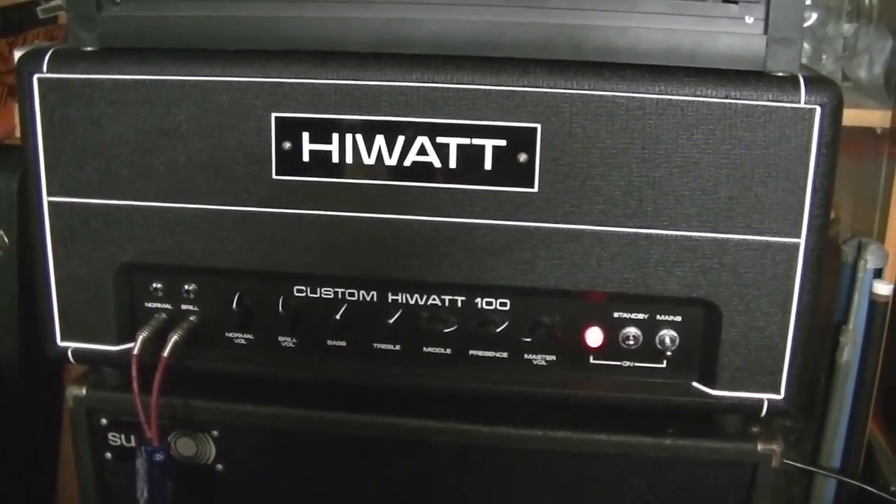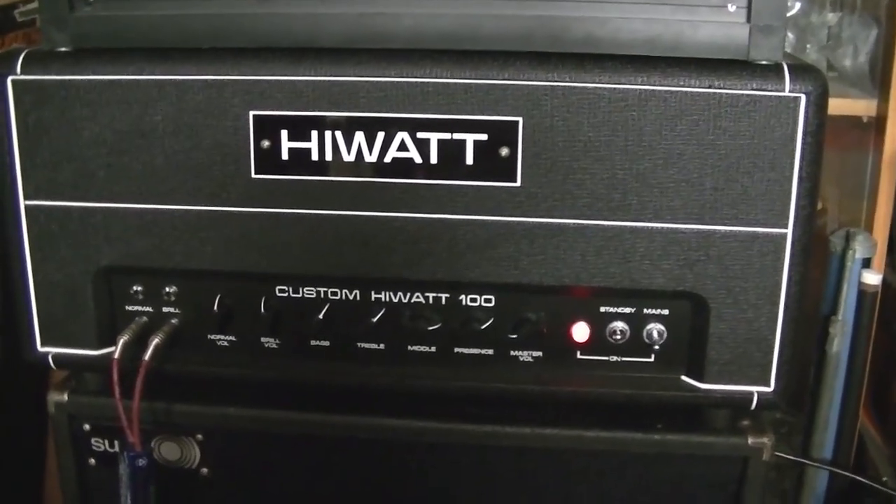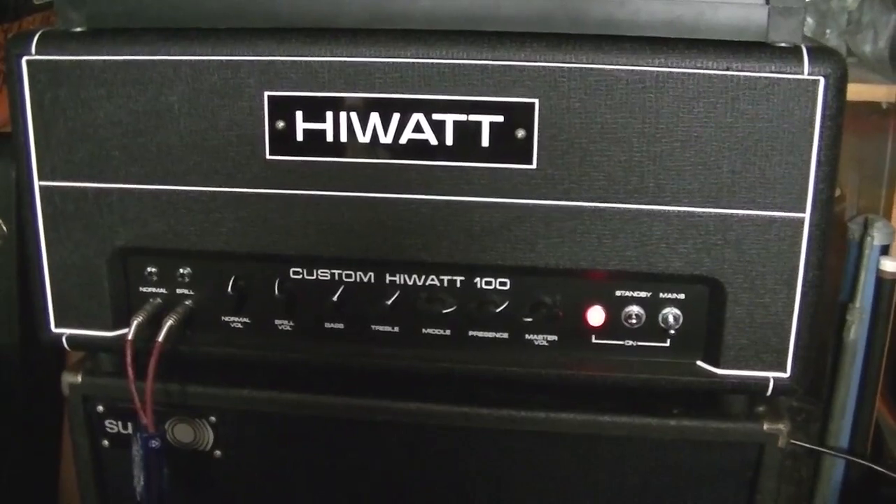Today I'm going to give you a quick demo of my high watt head before it gets a bit too late and the neighbors start complaining about the noise.